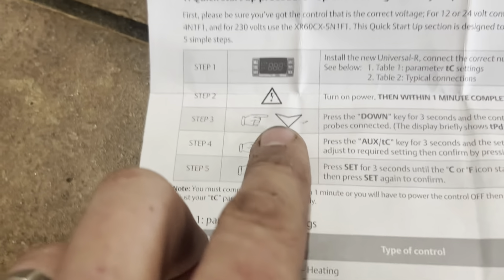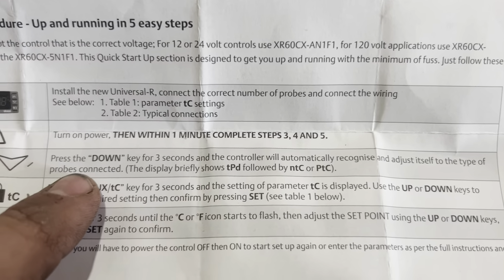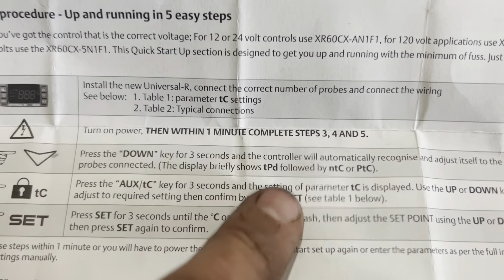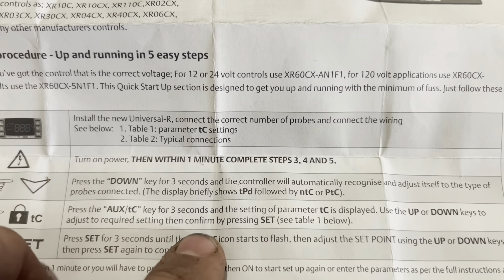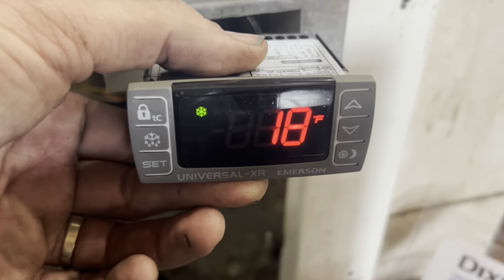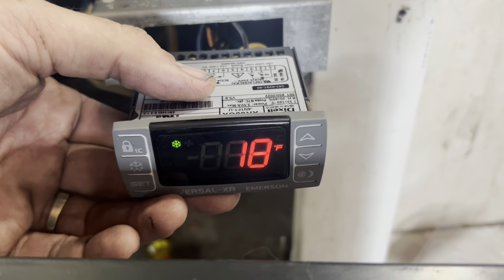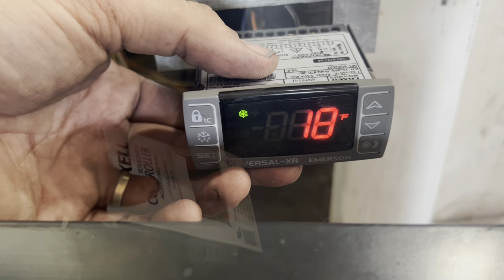It should have two probes connected, which I have. Then what you do is hold the down button — when you hold that down it looks at the probes, sees what's going on, and sets itself properly. It set itself for NTC, so it knew what type of probes they were. We just set it for the right temperature, dial it down to zero, and I heard the liquid line solenoid open up. Our unit is off upstairs so no power yet, and my coil temperature likely isn't cold enough to bring on the fans.